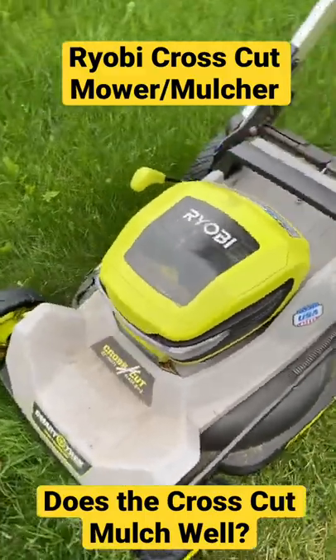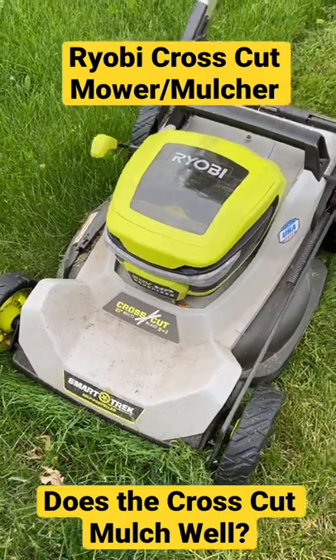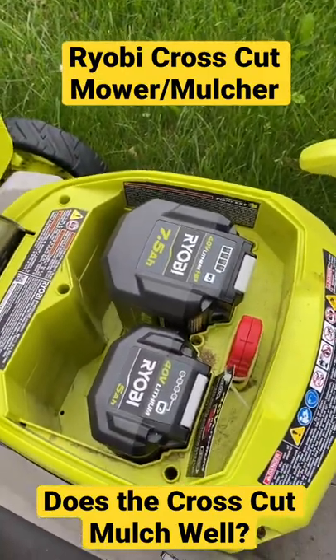So yeah, if you're wondering if the crosscut is legit — yeah, this is definitely a legit lawnmower for most homeowners. And you can put two batteries in these things; you can see I've got two in there and I'm ready to go.